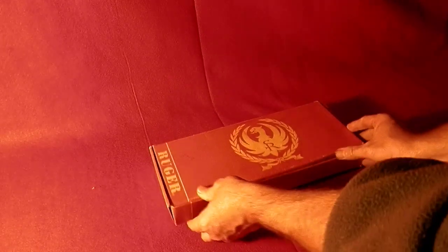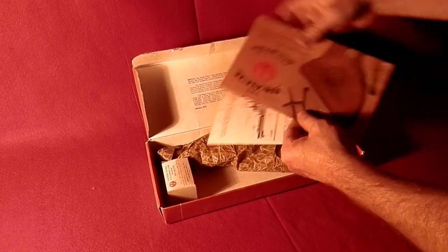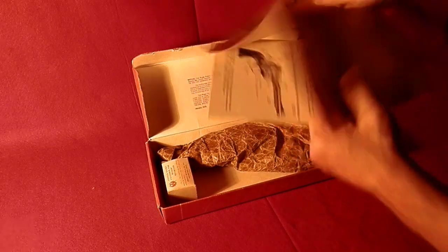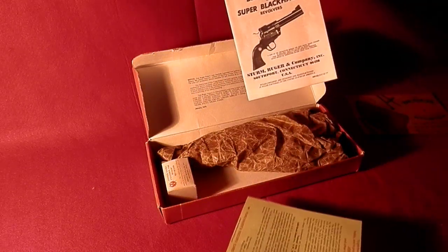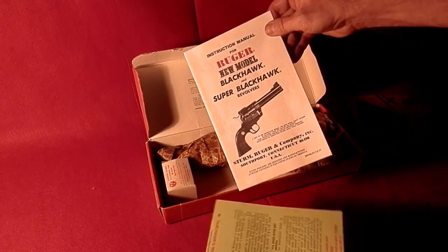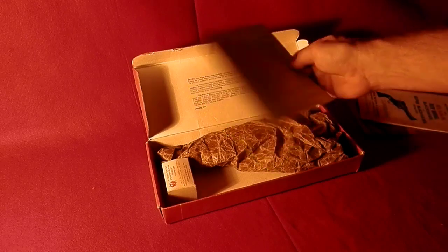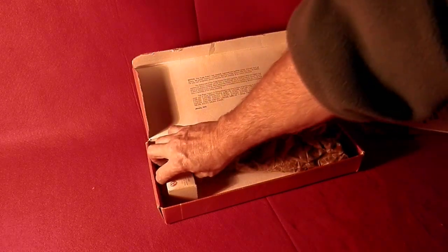This one's different because it has a convertible cylinder. It comes with all of its original paperwork — original manual, and it looks like a warranty card and an NRA card.